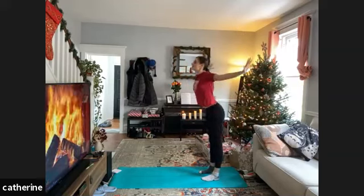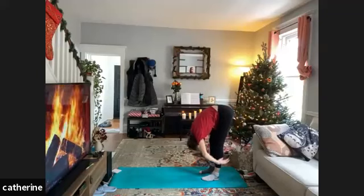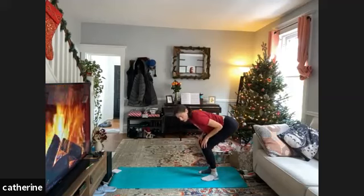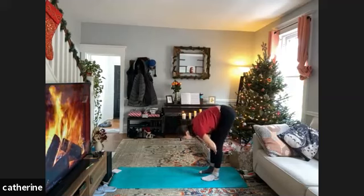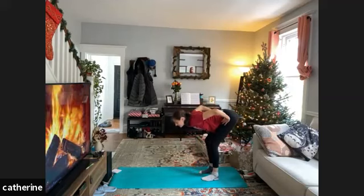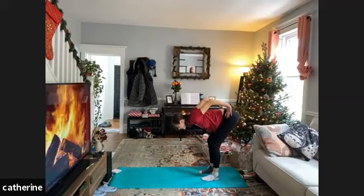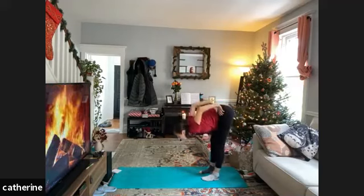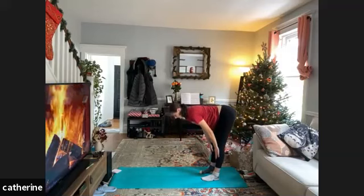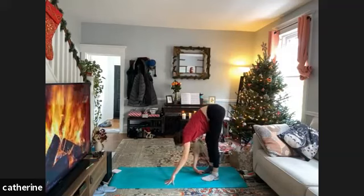Bend the knees, reach the arms up, then exhale pressing those arms away as you send the torso between the elbows into a forward fold. Inhale to bend the knees, straighten the back, hands can come to your thighs — exhale forward fold. Inhale halfway lift with knees bent, hands come to hips, exhale bringing those elbows closer together, feeling that length. One more inhale, then exhale forward fold. Final halfway lift — take it wherever you'd like — inhale halfway lift, exhale.